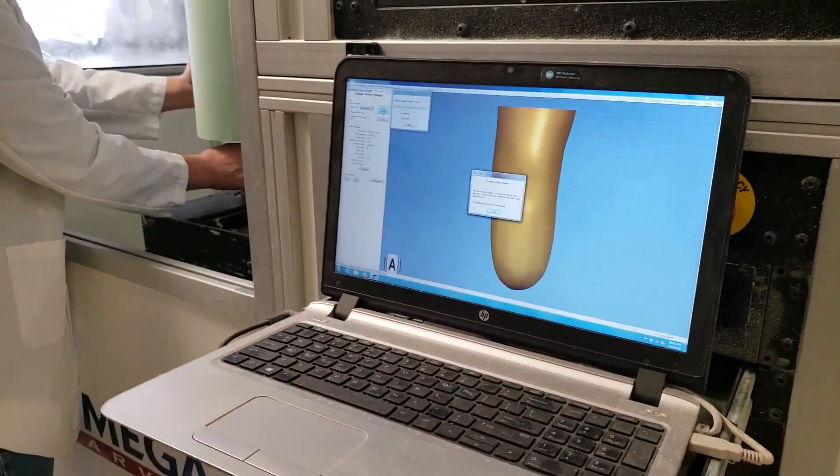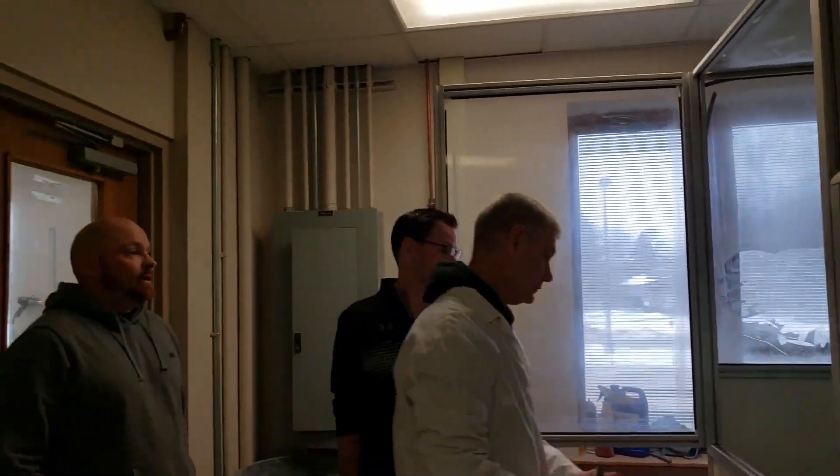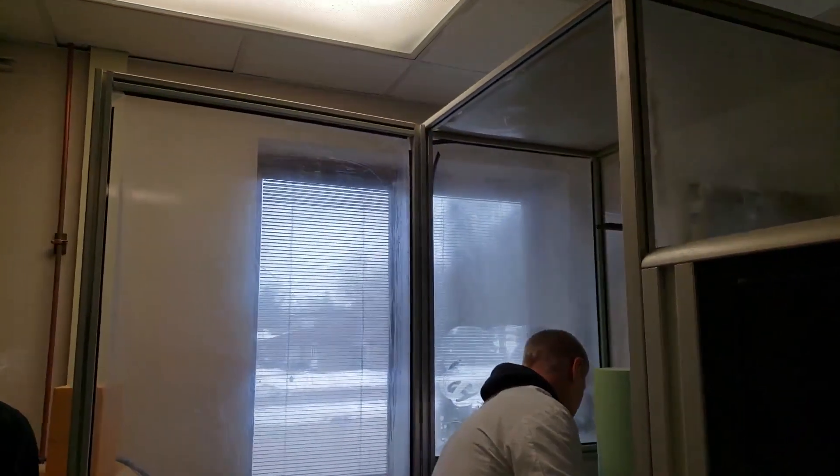Once the digital shape is complete, that image is sent to the carver, where a three-dimensional foam model of the limb will be carved.